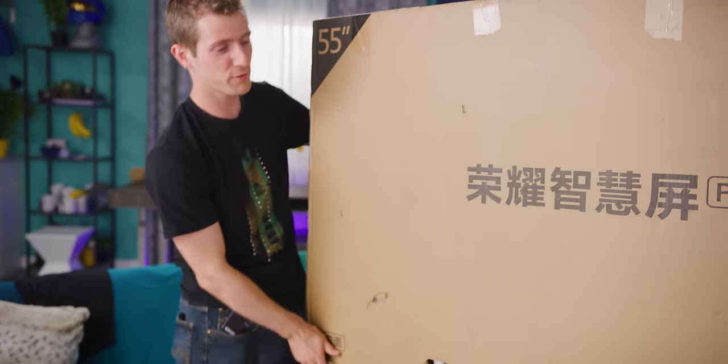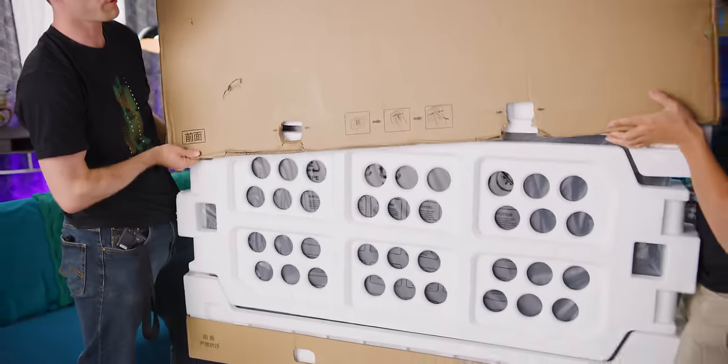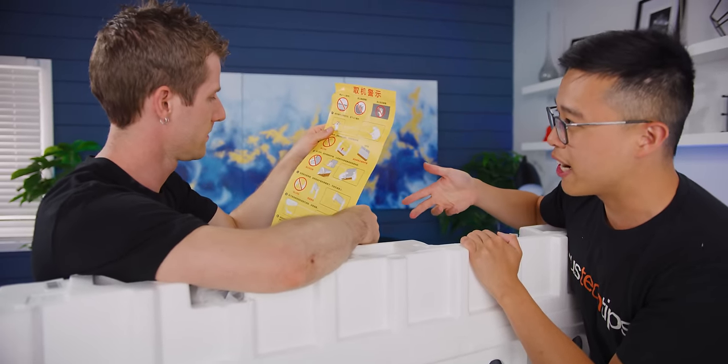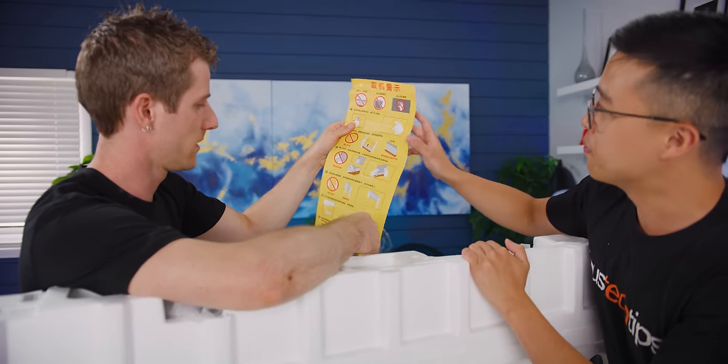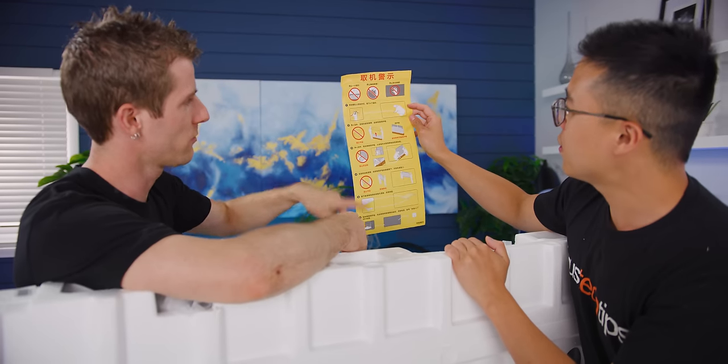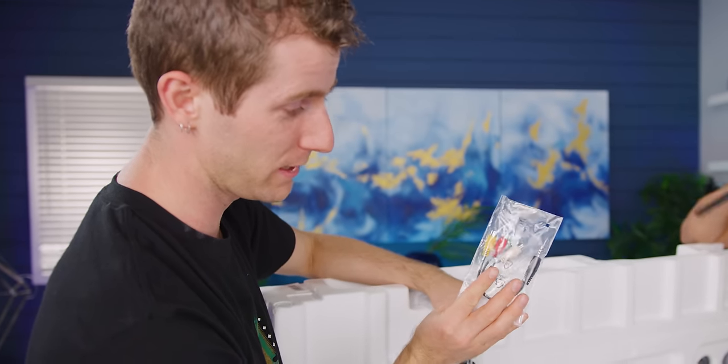So this is the Honor Smart TV Pro, so Dennis claims. They only sell this in China — for now, right? No, ever, as far as we know. Okay, this is all pretty visual, I think I can figure this out. Got that composite cable included. Nice.